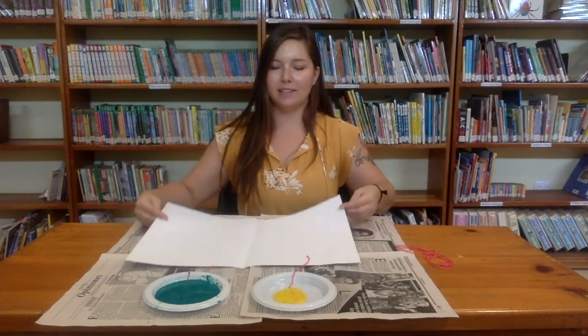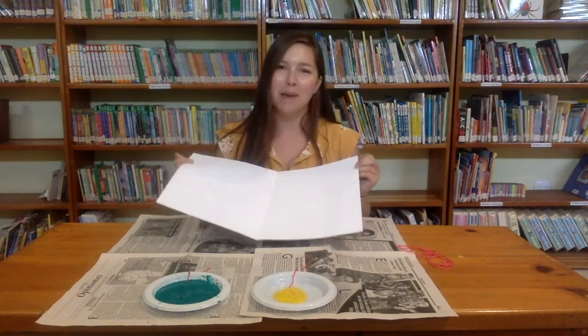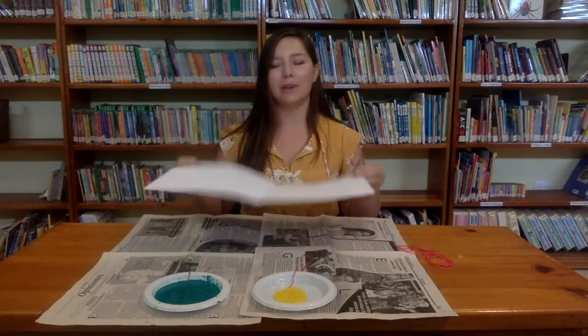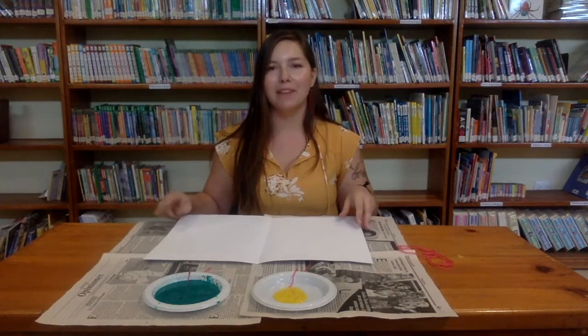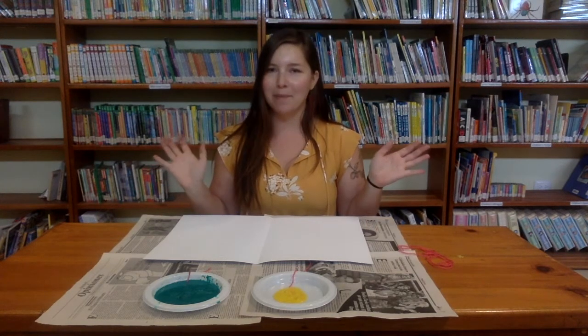You will also need some paint, and you can use cardstock or any kind of paper that you have at home. It's better if it's a little thicker, but really any paper works — construction paper, printer paper, any paper that you have.